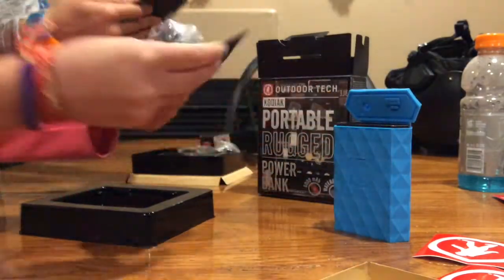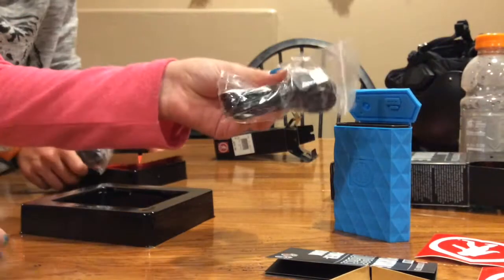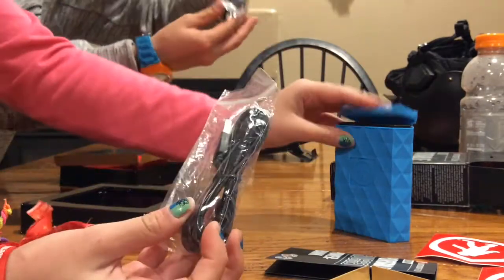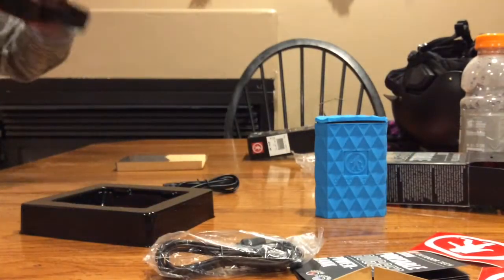It came with stamps, so we have our stamps. Then there's the user's manual — sorry, not the instructions, the user's manual. And it has this charger thing. So it has this charger, as you can see.